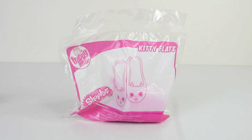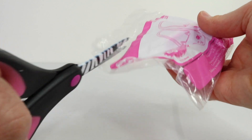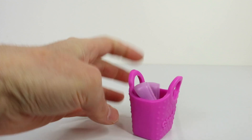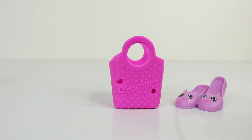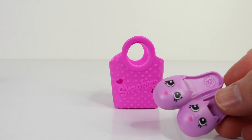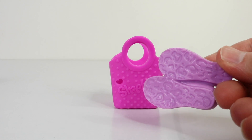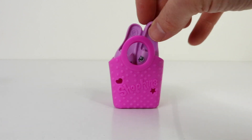I have some more shoes to show you, and this is Kitty Flats. She comes in the exact identical bag as Curly. I love the purple colour that Kitty Flats is done in. The reason she's called Kitty Flats is because she doesn't have a heel. And this is what she looks like underneath.